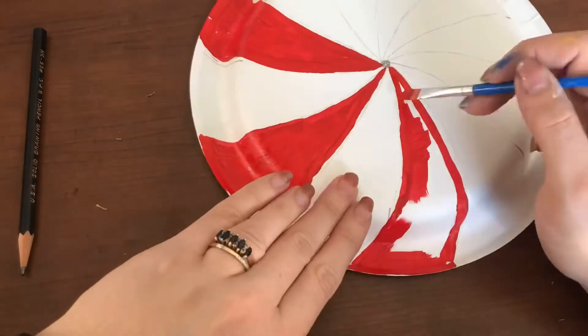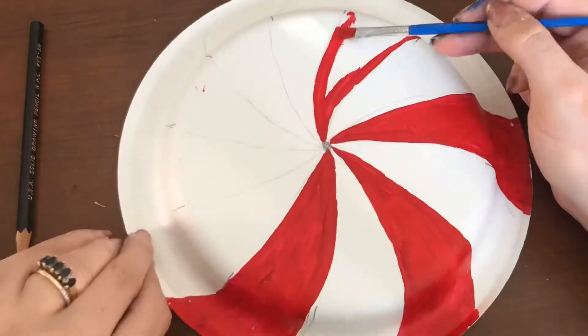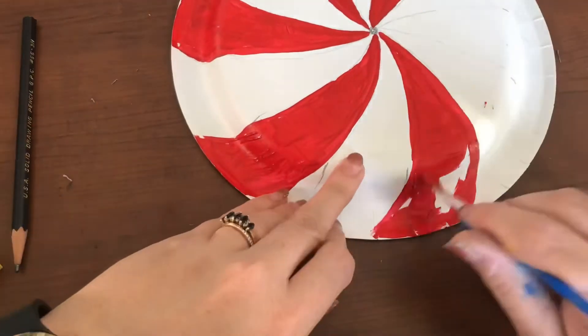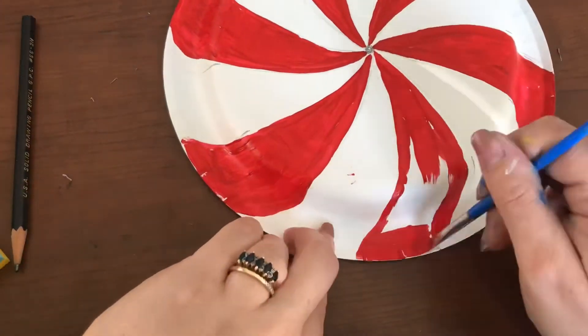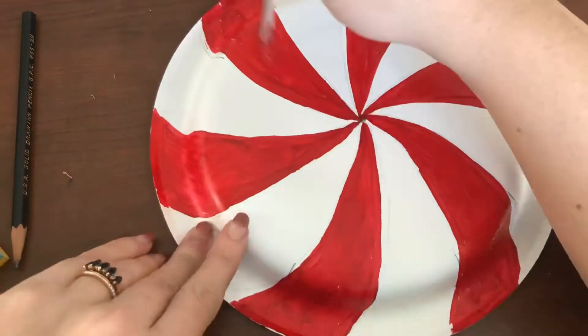What I want you to do is very carefully go around the outline and then paint in the center — go around the outline, then paint in the center. As you can see, I went around every single outline and painted in the center.